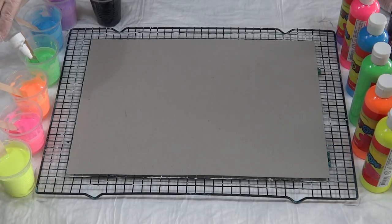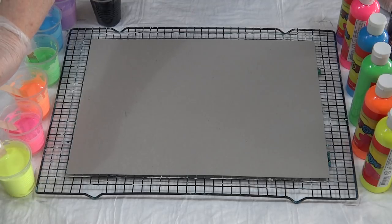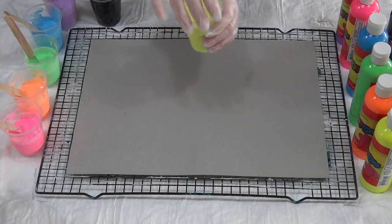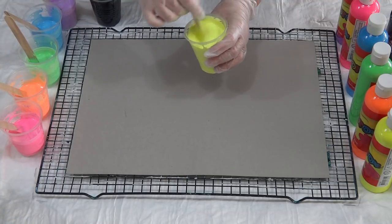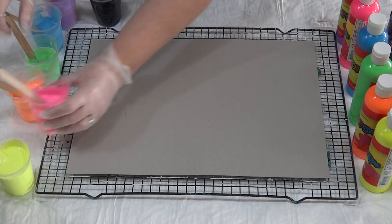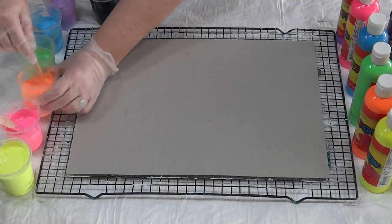This mix is a little bit thicker than what I would normally use for a swipe, so I'm not sure how it's going to go. I made up the yellow first so I've got more yellow, but I thought I'm not going to need all that. Let's give it a little bit of a stir.